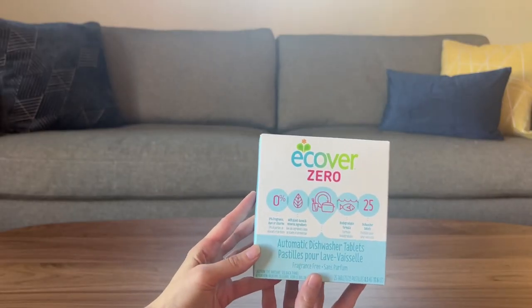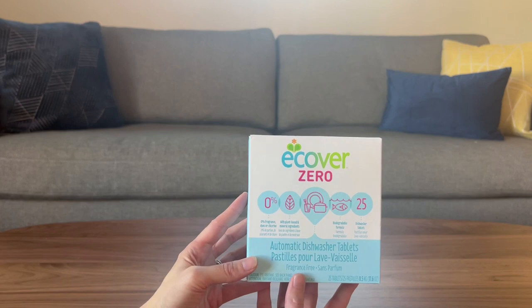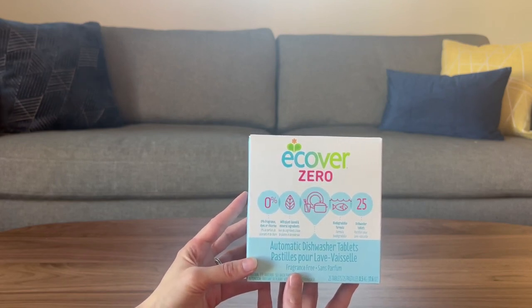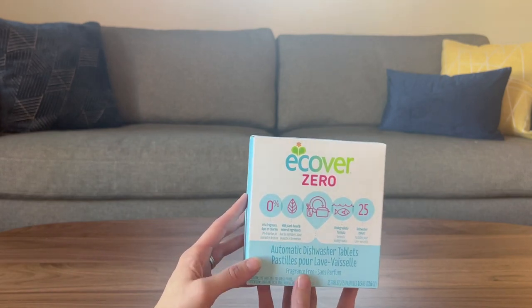I want to talk about my favorite dishwasher tablets. I have been using these for years. Back when my kids were babies, I wanted something that was super safe for my family and for the planet, and that's how I found the E-Cover Zero Dishwasher Tablets.